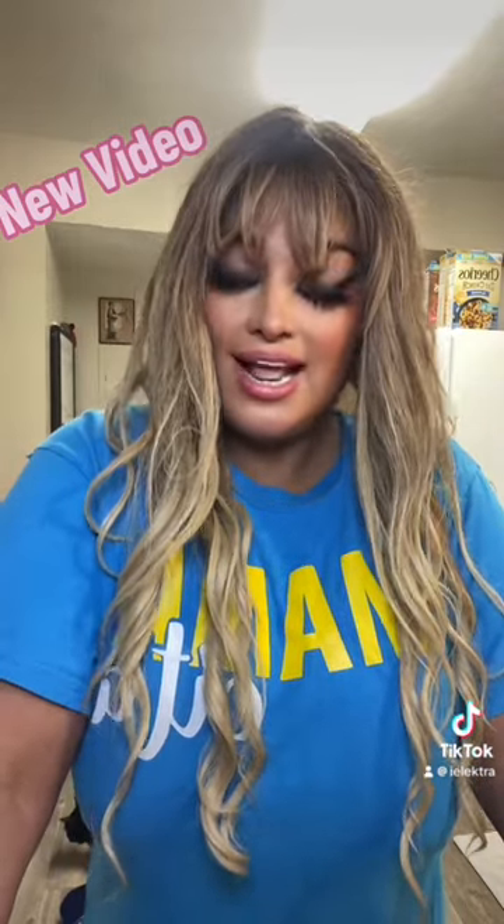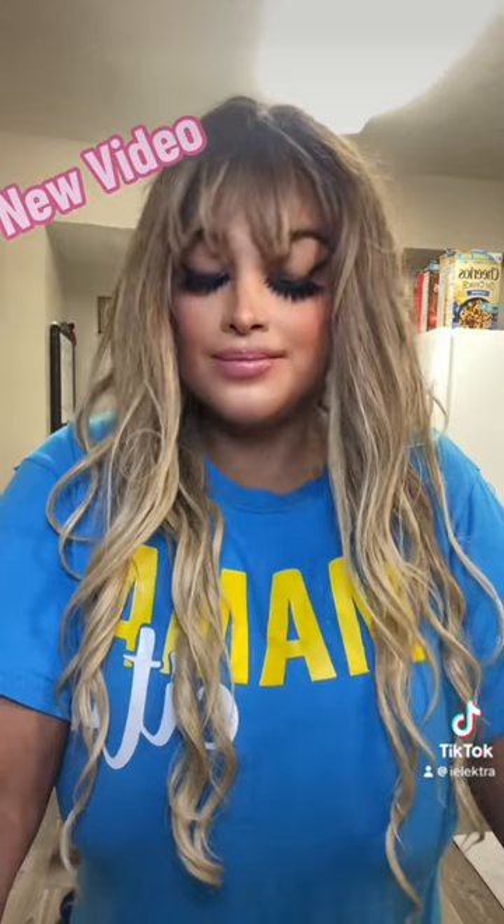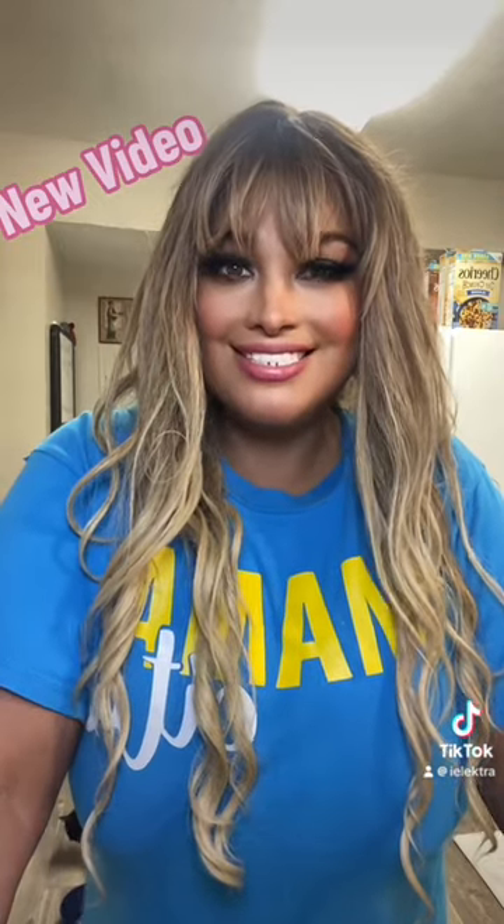Aloha, hola, hello, konnichiwa. Hi everyone, Electra here. I hope you are having a wonderful and fantastic day. As for me, I just got back from the gym. I had a pretty good workout today — I did a little bit of cardio and I also did some weight training.